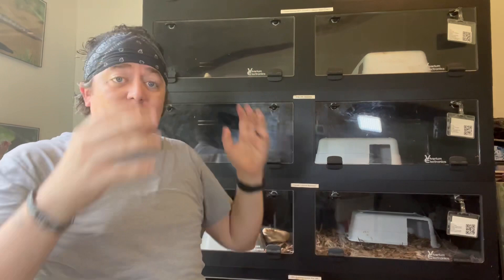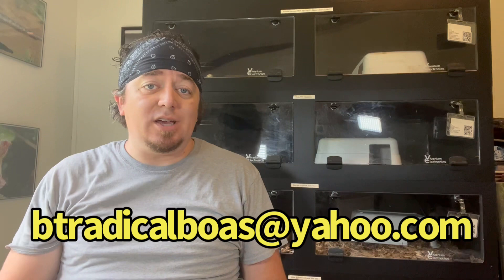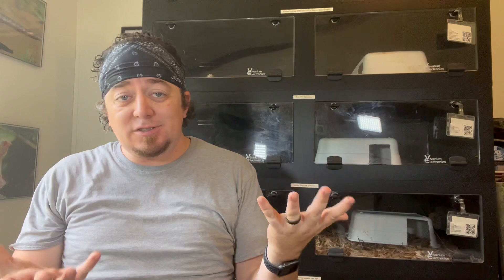That's all I have for snake enclosures. If you have any questions, hit me up in the comments or by email at btradicalboas@yahoo.com. You can also reach me on Facebook Messenger, the Facebook page, TikTok, Instagram, and all the other social media. We'll see you next time.